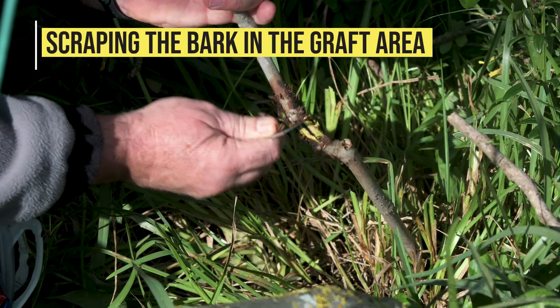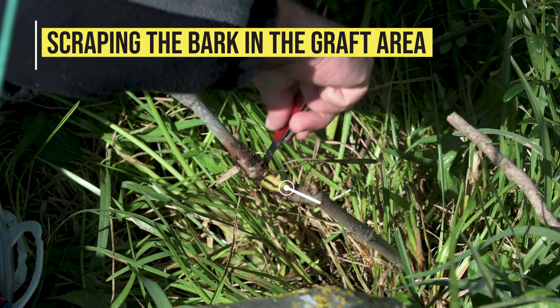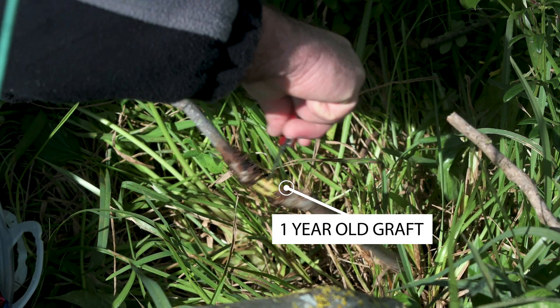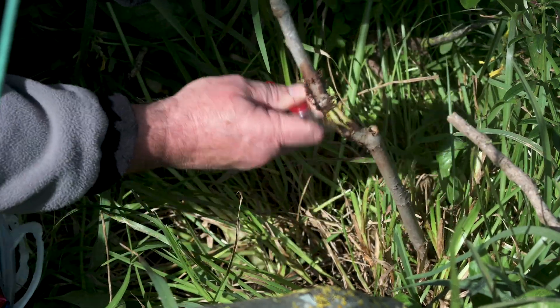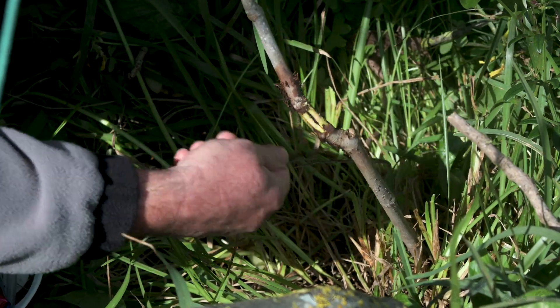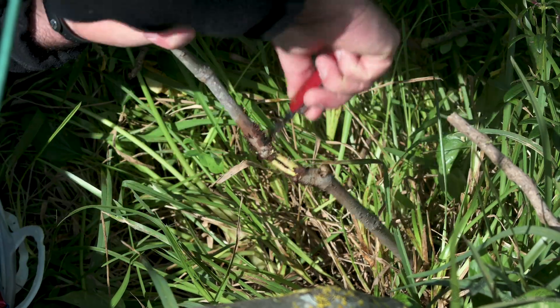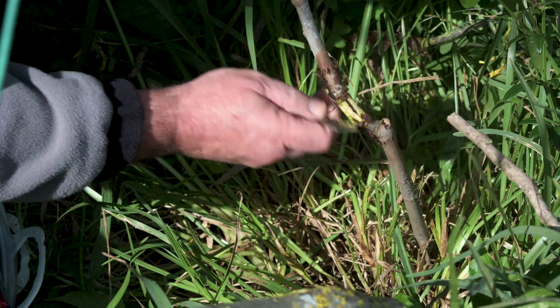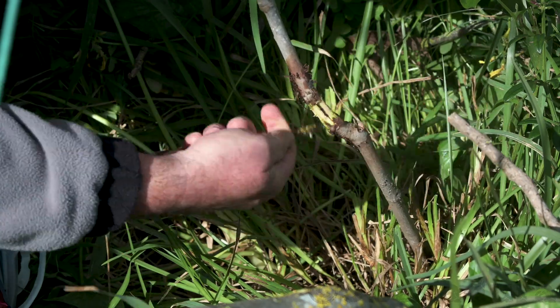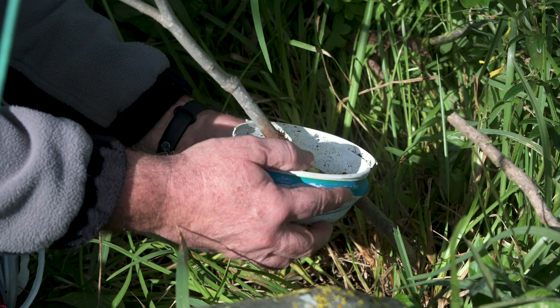Since the graft is strong enough, I can remove the bark by scraping around that area. With a pre-rooted branch, I will probably be able to remove the air layer in 2 or 3 months.